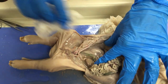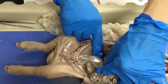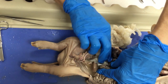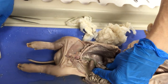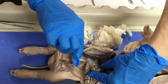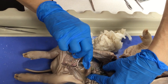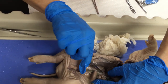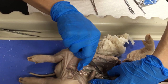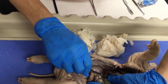Here is the right kidney with its peritoneal covering, and you can see better in the superior pole the adrenal gland.